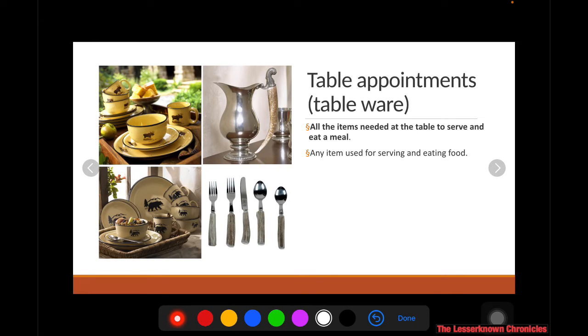First, we have the different table appointments. We also call them the tableware — all the items needed at the table to serve and eat a meal, or simply put, any item used for serving and eating food. There are several types of tablewares.